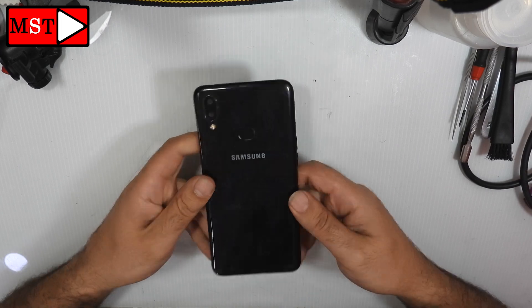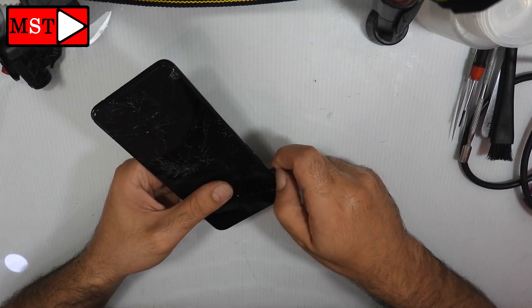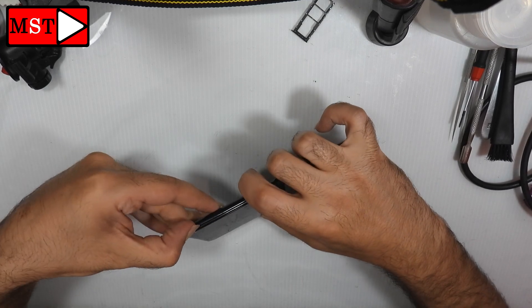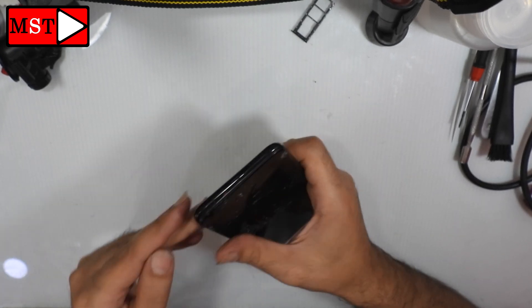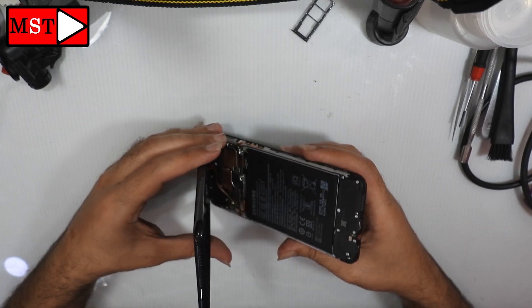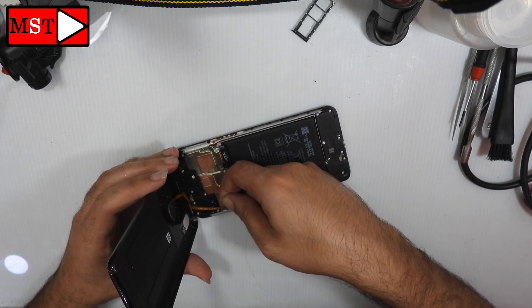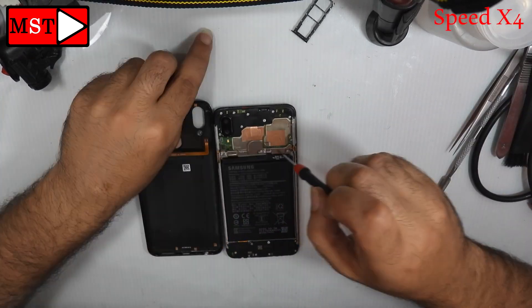What's up guys, today we have a Samsung A10S teardown disassembly — the screen is smashed, so we are going to replace it in the next video. First, remove the SIM card slot. We are going to show you the full teardown disassembly. Remove the back housing by swiping along the edges — there is no heating needed for the back plastic. Then unplug the fingerprint flex cable and start removing the top screws.